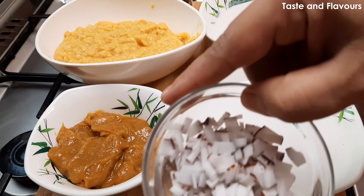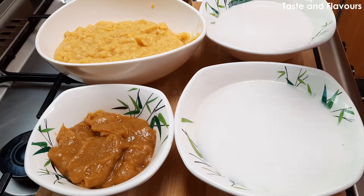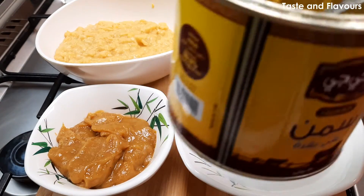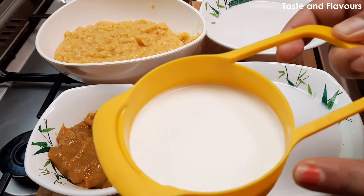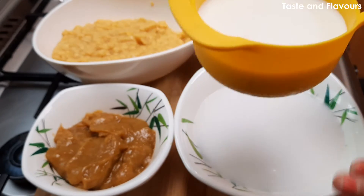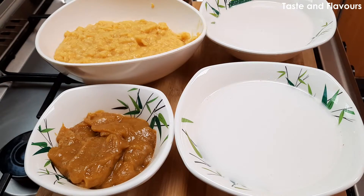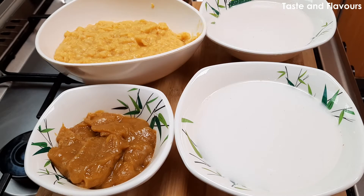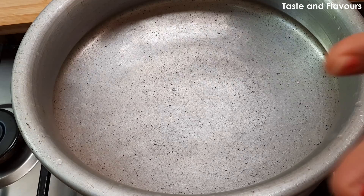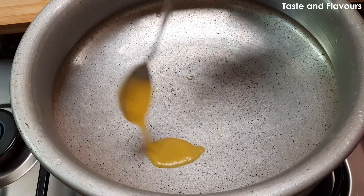We will put a half cup of cow milk. I will use this milk.